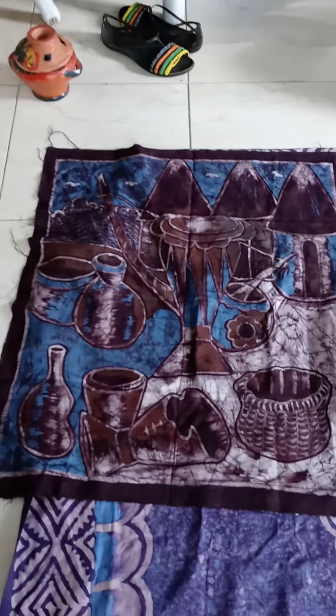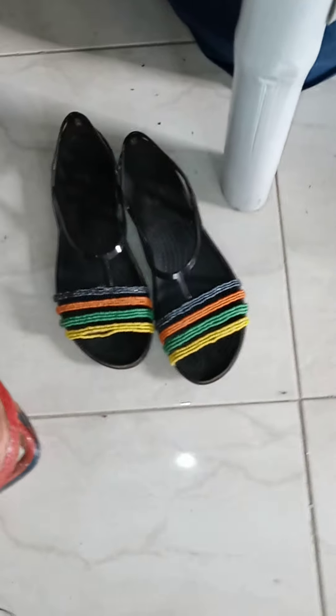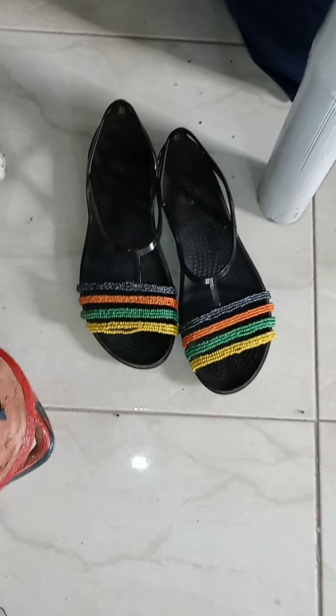I also want to show you my little sandal that someone did for me. I had someone design some sandals for me — they do a little design where they put beading on the shoes. So those are Crocs, and this is the beading they put on there for me. I'll show you one last time so you can see these again.